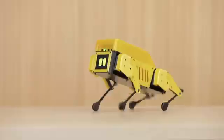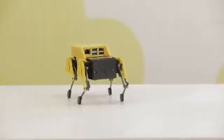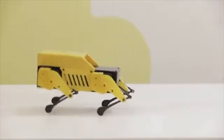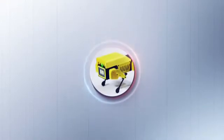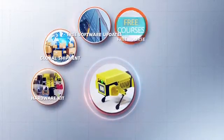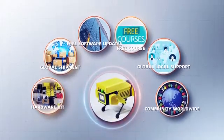Not limited to hopping, trotting, and running around, MiniPupper can also do something different. It has everything you need to actually accomplish your mission. You will receive not only the MiniPupper hardware kit, but also additional high-quality services, making it very convenient and helpful to build your own robot dog.